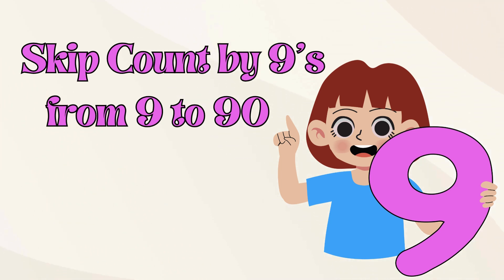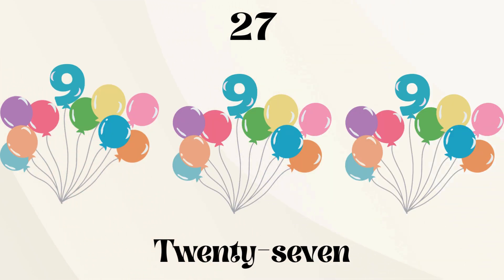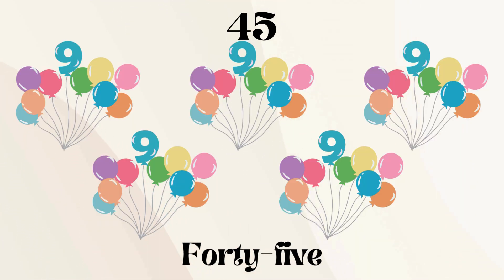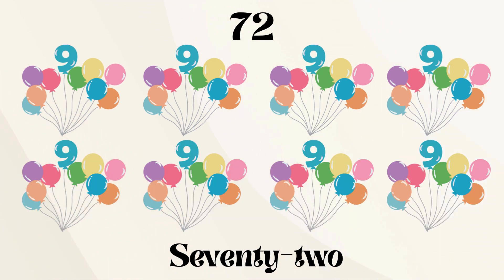Let's skip count by nines from nine to ninety. Nine, eighteen, twenty-seven, thirty-six, forty-five, fifty-four, sixty-three, seventy-two, eighty-one, ninety.